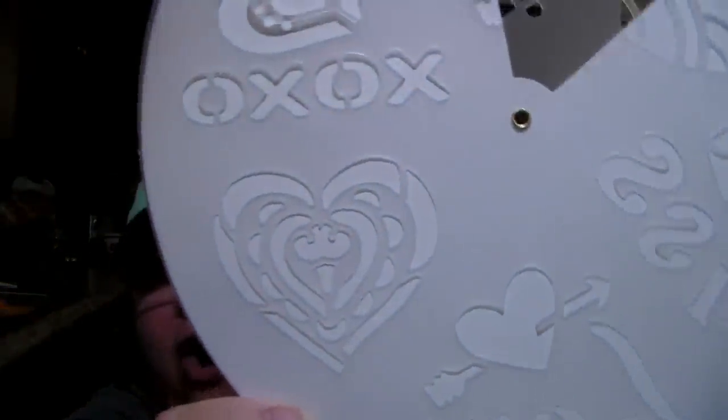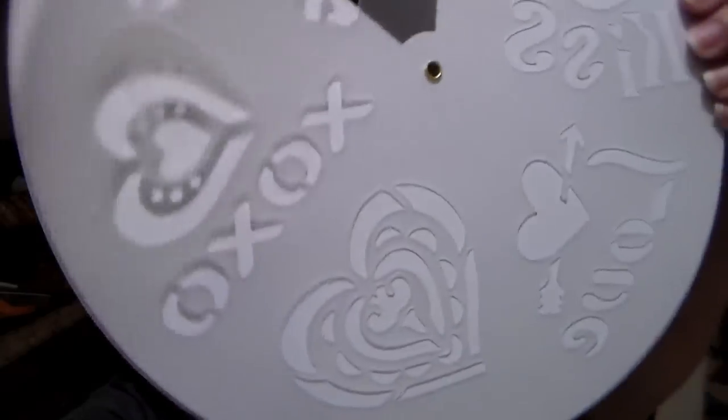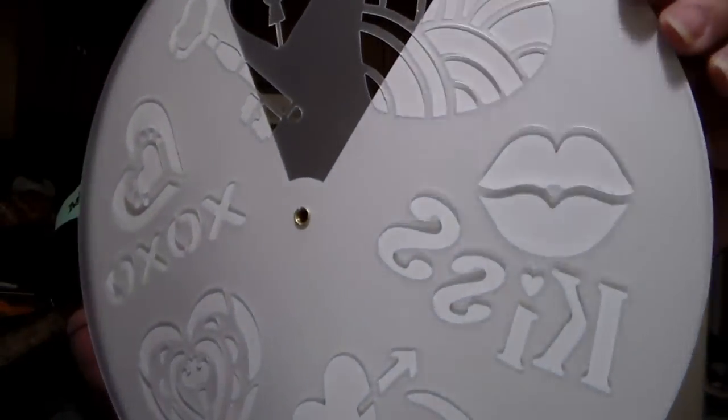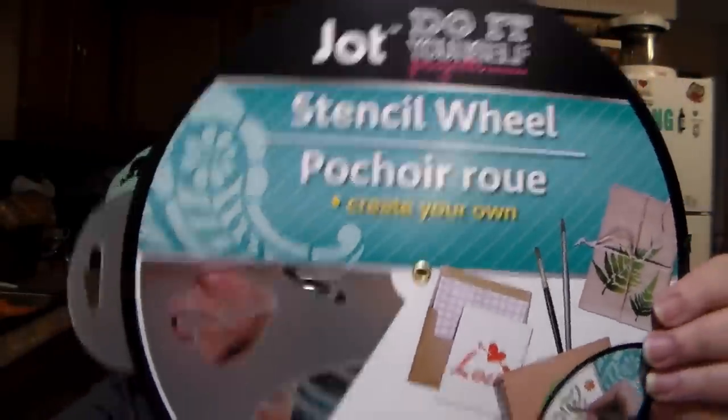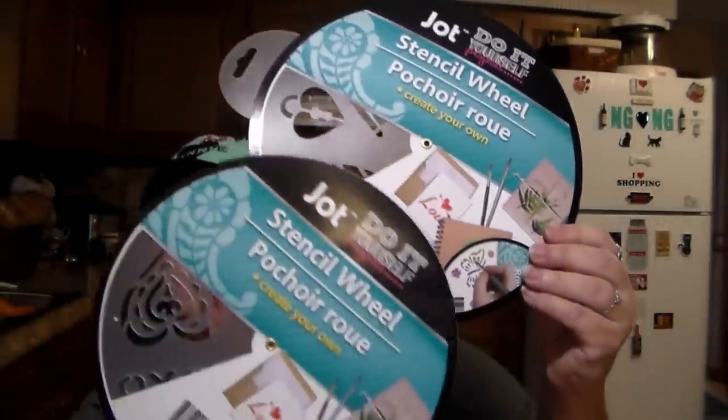I found these DIY project stencil wheels. They had different ones but I bought two of the same exact one because I thought it was pretty — it's the one with a heart design, it has XO XO and it says kiss and has a pair of lips. I thought those were the prettiest. So I got two of those; they are identical.